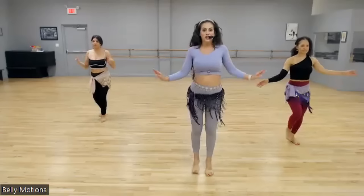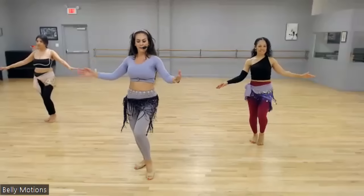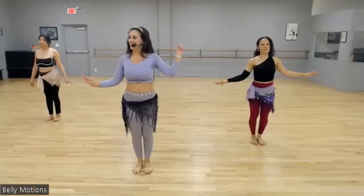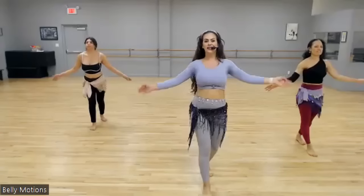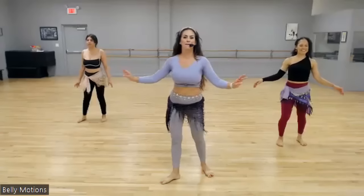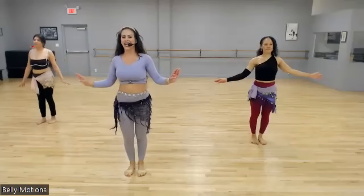Shoulders. Cross. Shimmy. Step behind, step, touch, drop, drop, drop. Shoulders, cross, shimmy. Again, let's go — step behind, step, touch, drop, drop, drop. Forward, back, shimmy. Show me your best. Yalla. Step behind, step, touch, drop, drop, drop. I love it — own it, baby. Own it. Shimmy. Again, let's go. Grapevine — three, four, drop, drop, drop. Shoulders, back, shimmy. Last time — step behind, step, touch, drop, drop, drop. Forward, cross, shimmy.